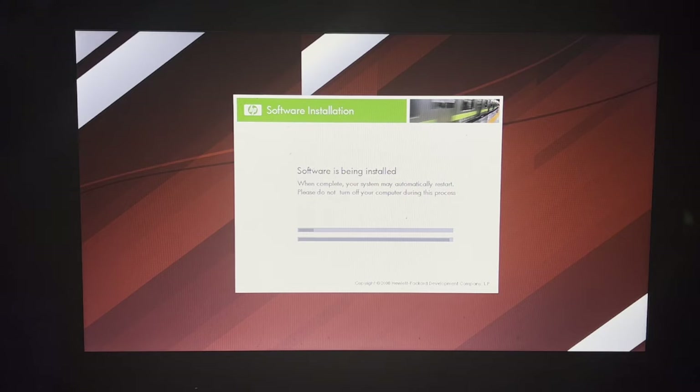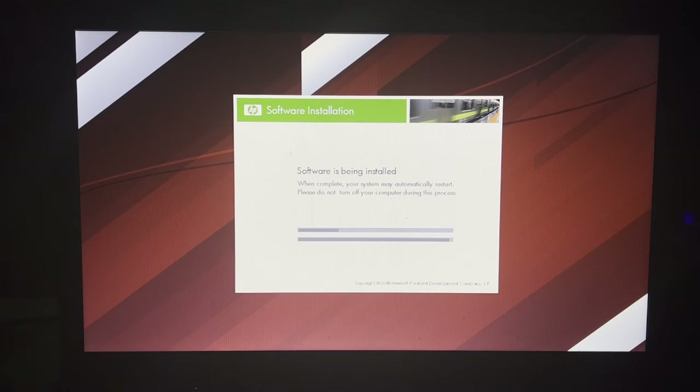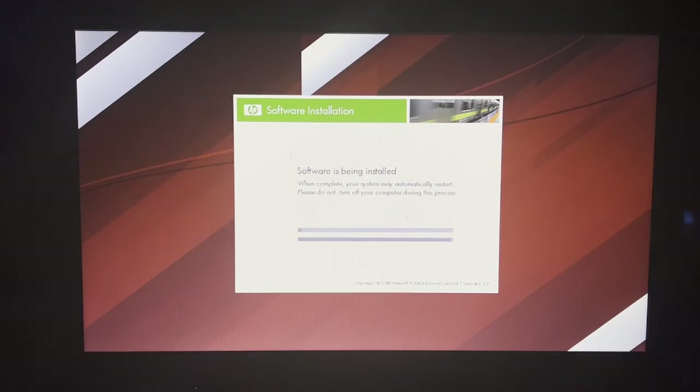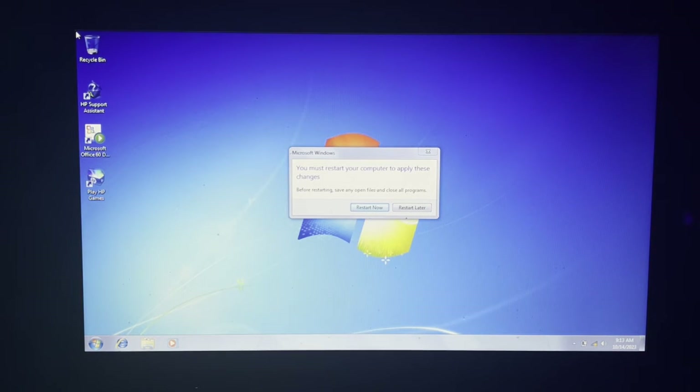The loading bar just does that over and over again at a consistent speed — kind of annoying. We're about to restart here, and you can very well see that the Wi-Fi instantly works. Now it's restarting.